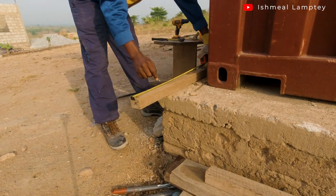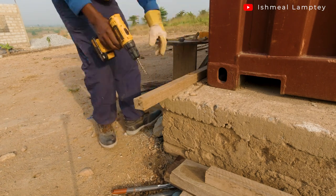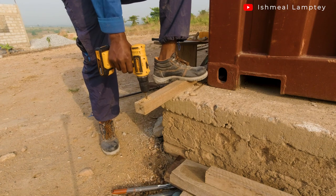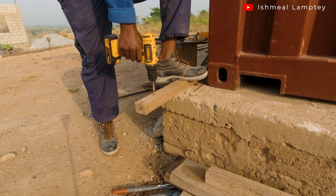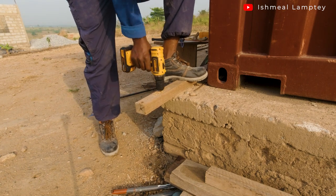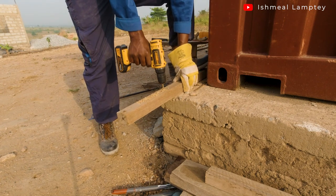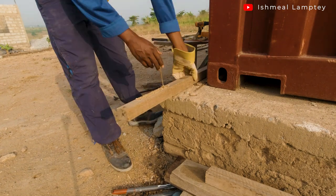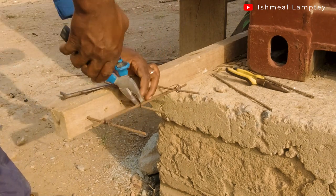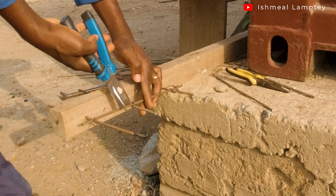After doing that, I had to prepare a couple of woods which were going to serve as pillars for the fence. I was going to cast concrete around the base of them. This particular one is 2x2 hardwood. I had to drill them and place metals in them — I created three holes in the wood at the base and then went ahead to place 3-8 rods in them and had them tied.